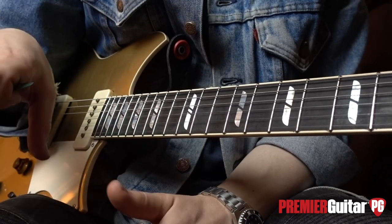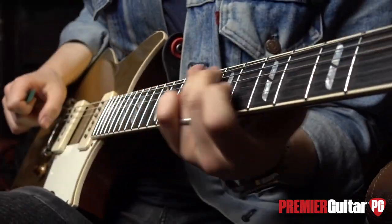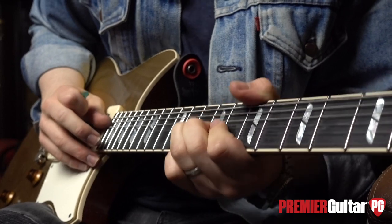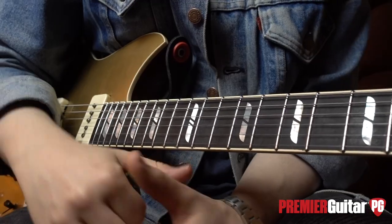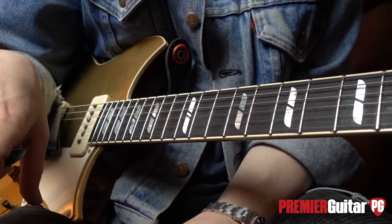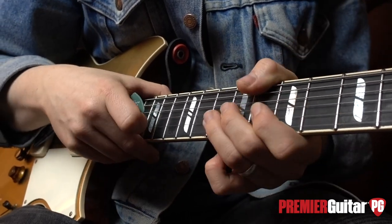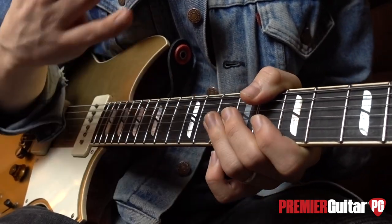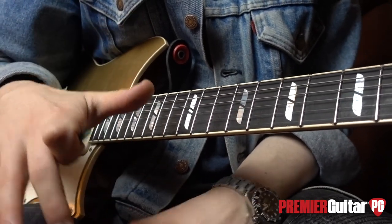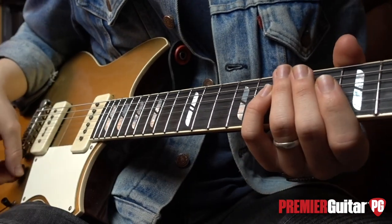Going back to the intro clip, the very first lick is hopefully a good example. This particular example isn't in relation to bending, but it can be applied to bends to great effect. The lick itself is very simple — I was sliding from the 8th fret to the 10th fret on the B-string, initially with very little or no vibrato, which then increased in speed and intensity, leading the listener with anticipation in regard to what is coming next.